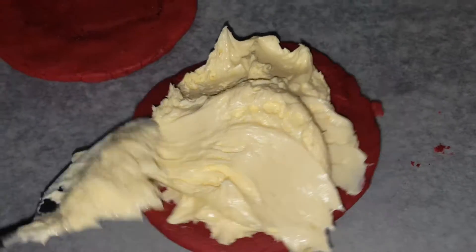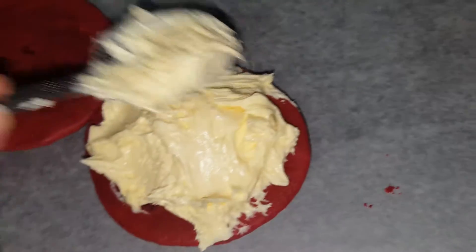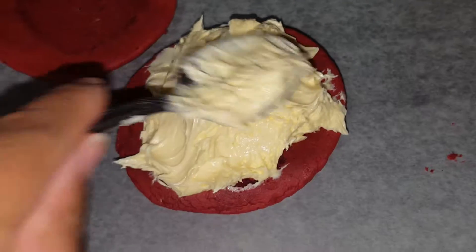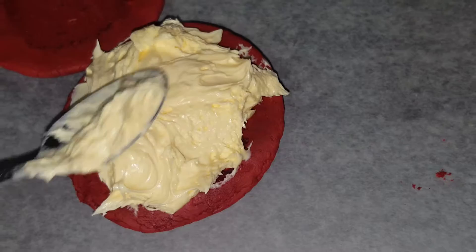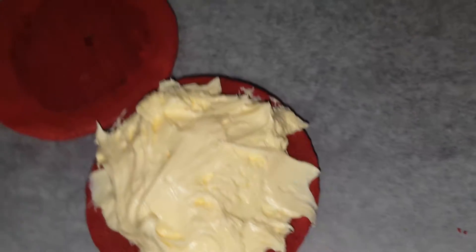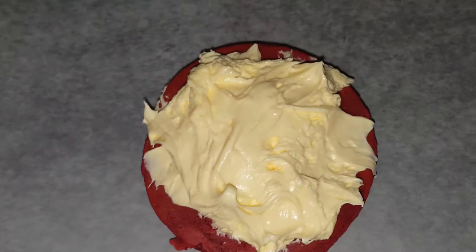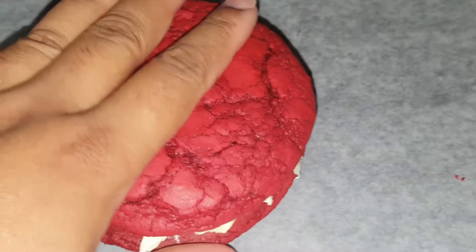My life is too short right now to not lick this spoon. I'm looking at it — I'm sorry, it's about to happen. So you're gonna go ahead and put the other cookie on top, put a little bit of pressure, and guess what? We got a whoopee pie.